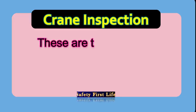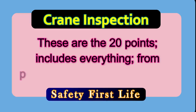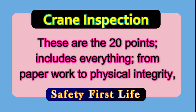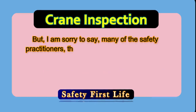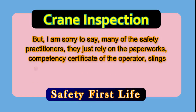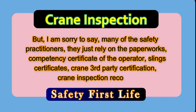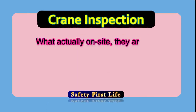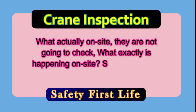These are the twenty points — it includes everything from paperwork to physical integrity. Unfortunately, many safety practitioners just rely on paperwork: the operator's competency certificate, sling certificates, crane third-party certification, and crane inspection records, without physically going to check what is actually happening on site.